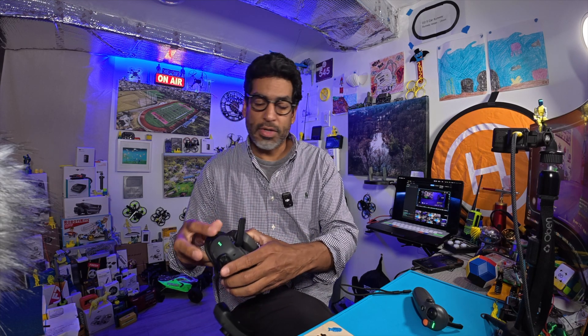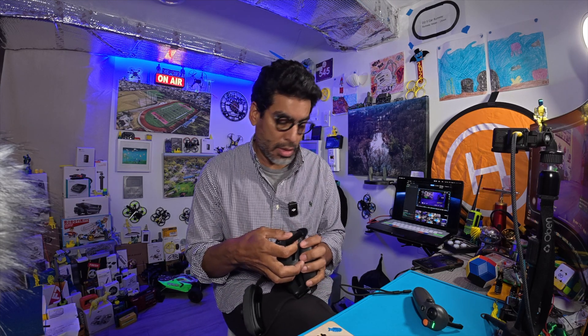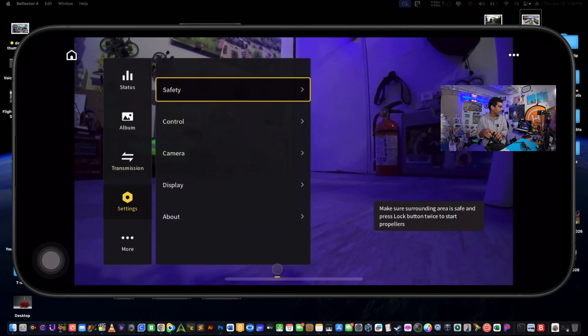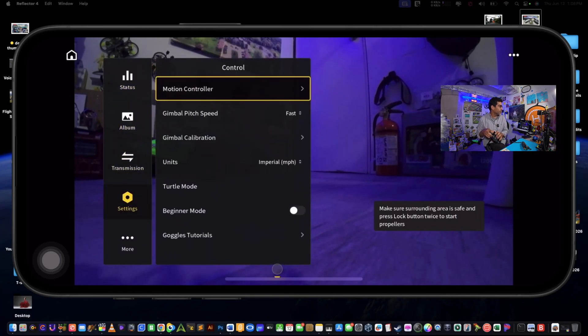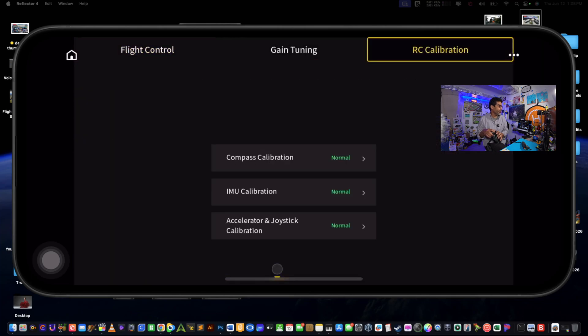Find the buttons on top of the goggles. Navigate to Settings, then go to Control, then Motion Controller, and then click RC Calibration.